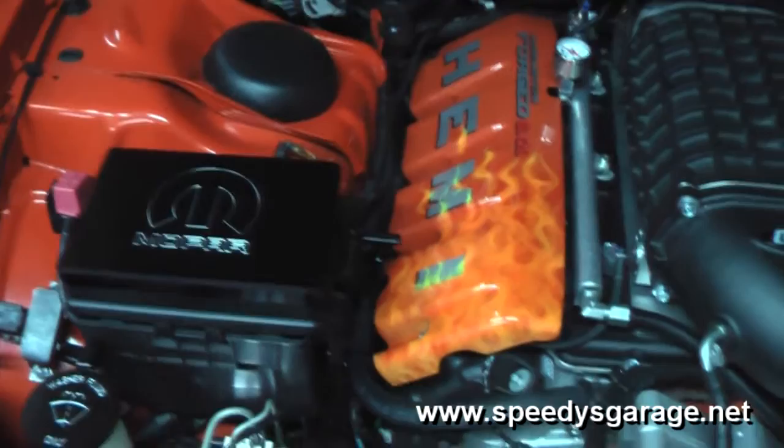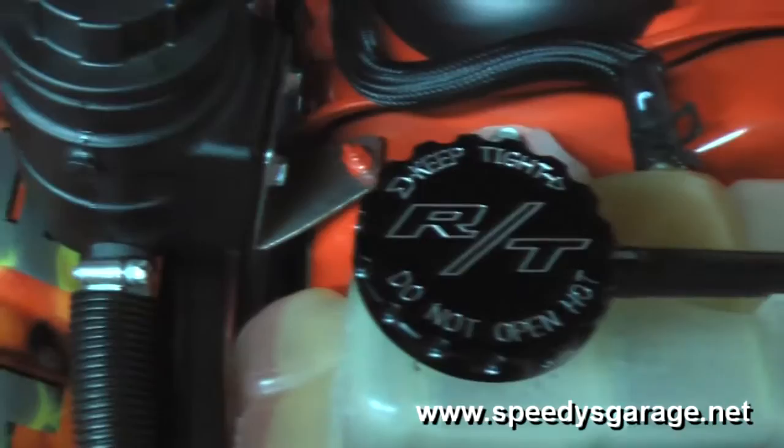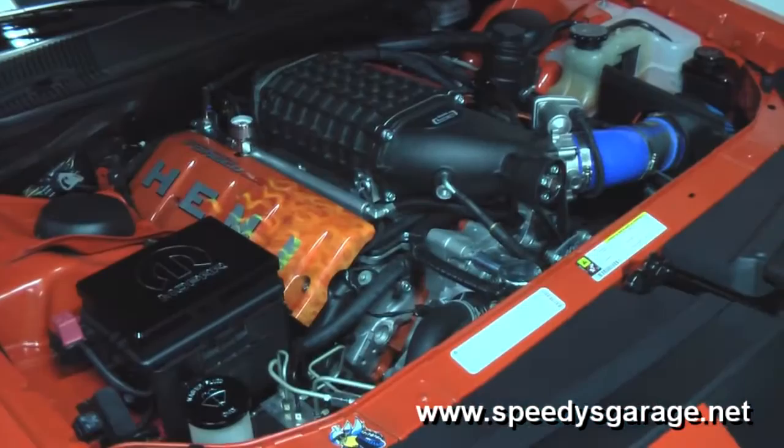Here's the finished product — it's a subtle but obvious upgrade, and when you attend car shows or events it's the details that get you where you want to go. Installation took about 15 minutes, easy as pie.